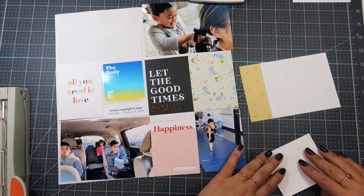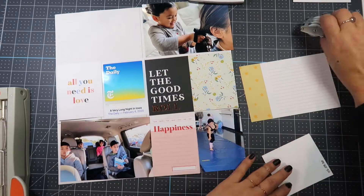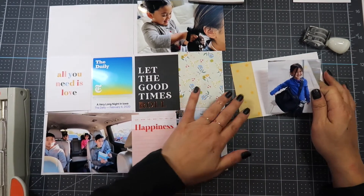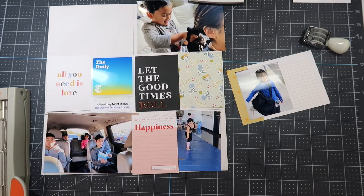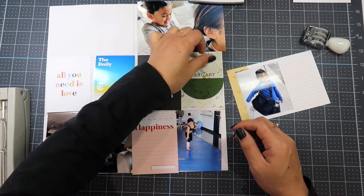I'm going to adhere that down and use my Zebra Sarasa vintage dark grey pen to journal. Kaya loves dancing. She asks every day if we can go early to watch the previous class and stay after to watch the next class. She's responsible for her own bag, which is almost as big as her. Love this girl.